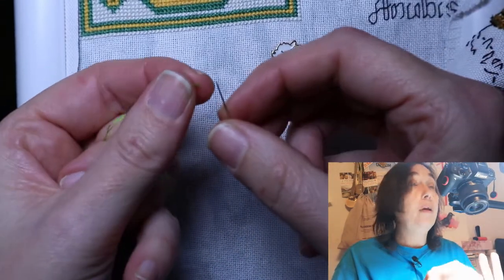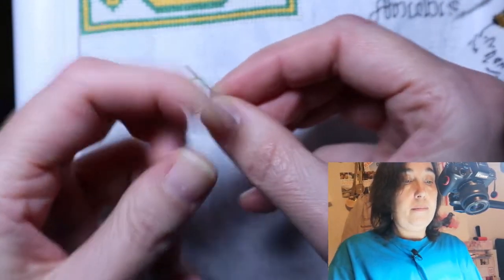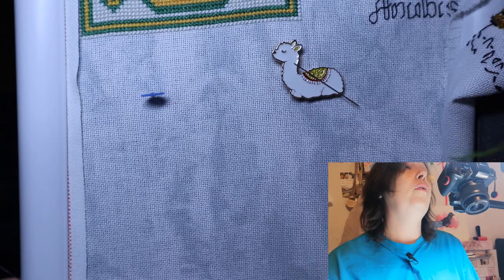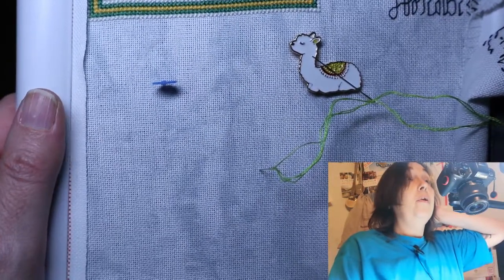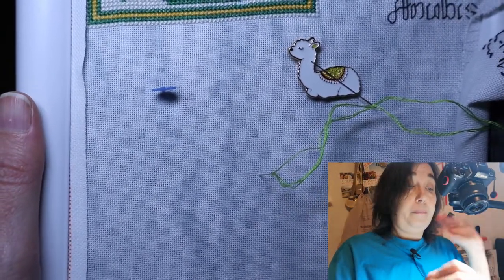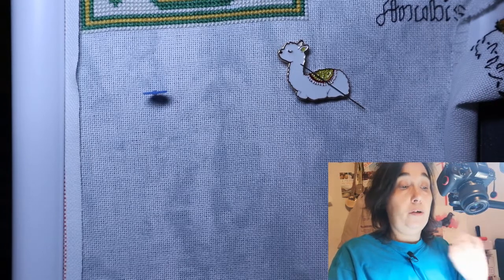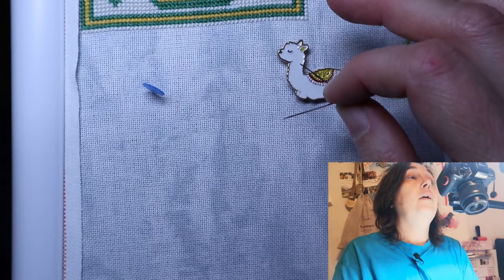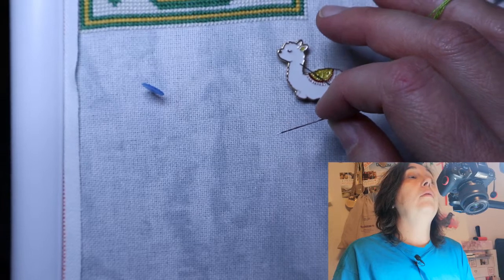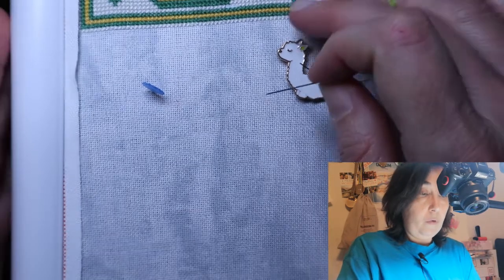I hope everything sounds okay and it's all going to work out today. If the focus is playing around, I'm sorry, I'm really trying. I put a needle here after checking — there's always a picture that comes along with the pattern showing where to place the letter, and you have to figure that out. This is where I'm going to start.